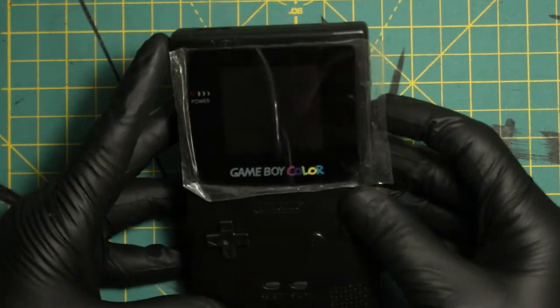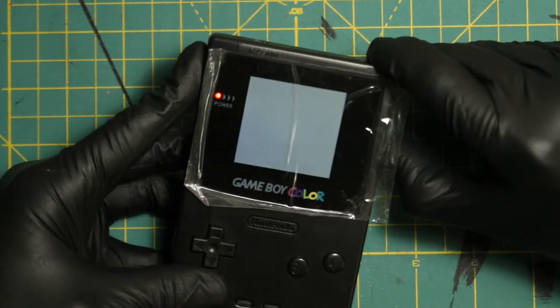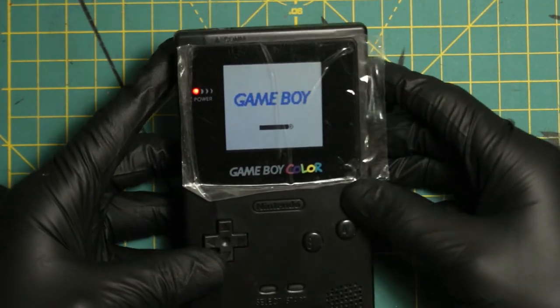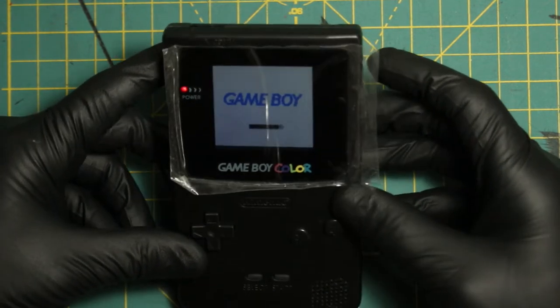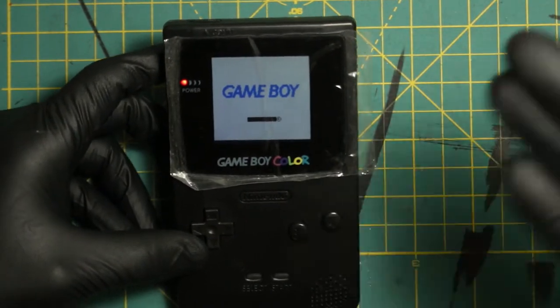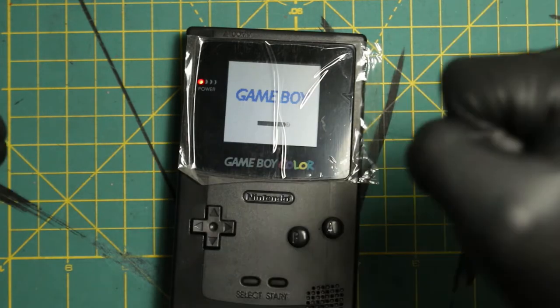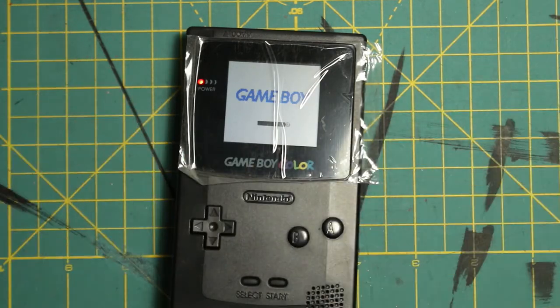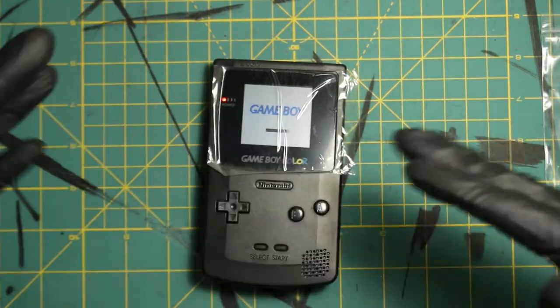All right, here we go — this is the moment of truth. I'm going to push the power button on. Oh, this looks gorgeous! This looks so good! I'm so happy — oh my God, I can't believe I did this. This looks so good.